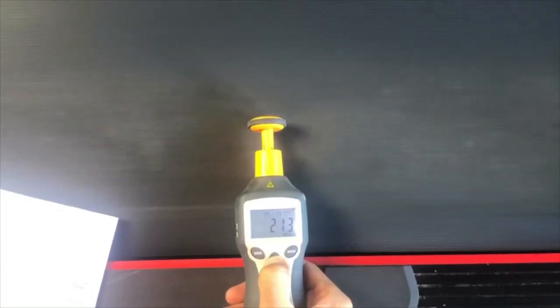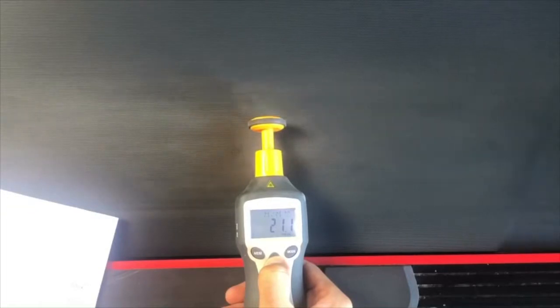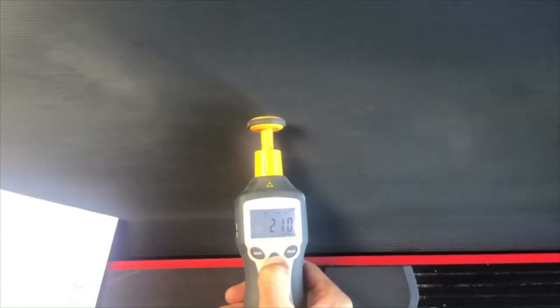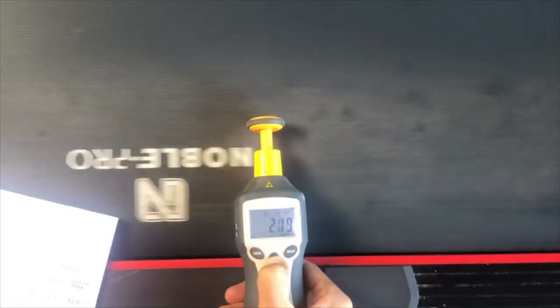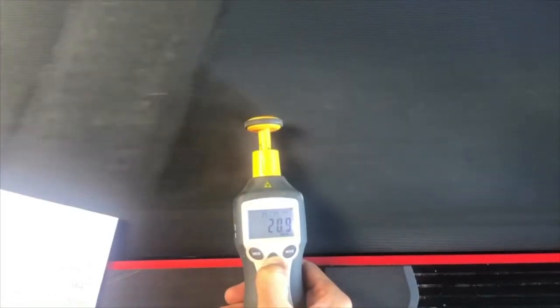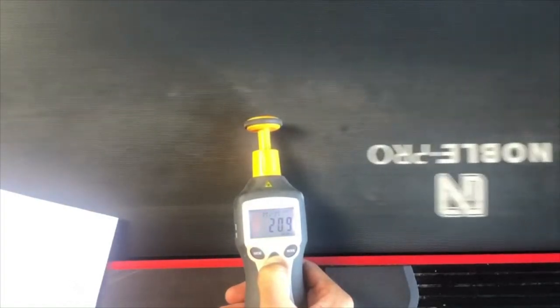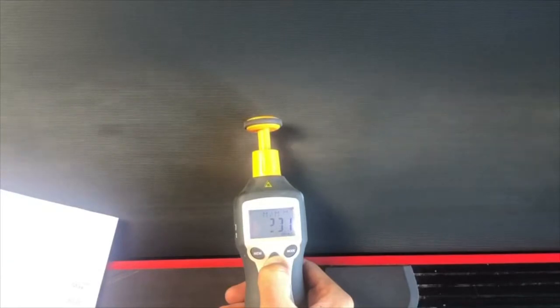Starting off at number one — one kilometer per hour. As you can see, we're slightly over and I'm fine with that. After about 10 seconds the speed's not going to change, so we're going to ramp it up to 10 kilometers per hour.